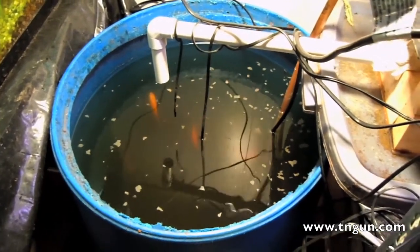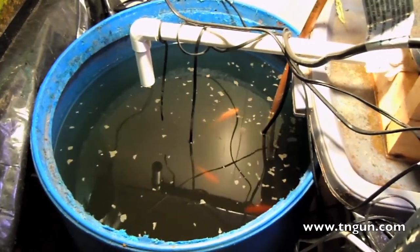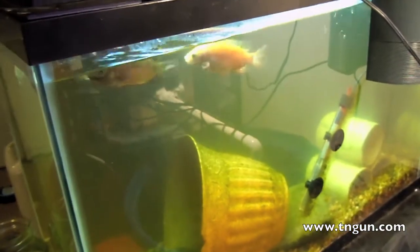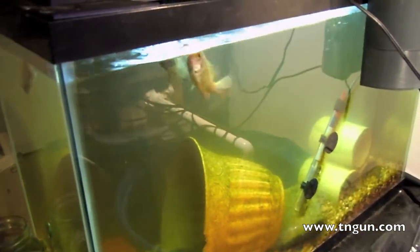Every couple of days I throw some duckweed in there and they promptly eat it. My duckweed doesn't grow near as fast as what I had originally thought, but these fish sure do — they're doing pretty good. I find myself enjoying just watching them.